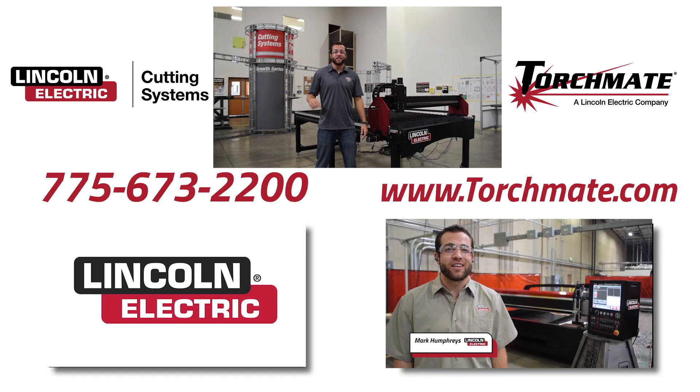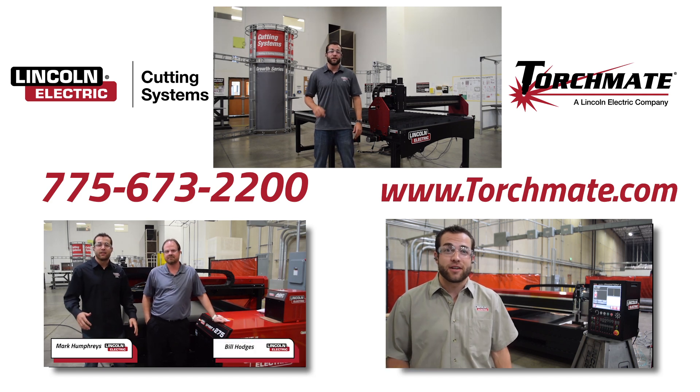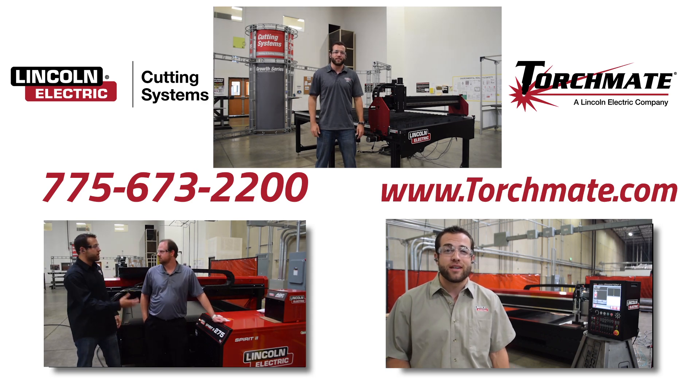Pick up the phone today, tomorrow, or any day to speak with a trained Lincoln Electric employee that knows your table through and through. You can also visit our website at Torchmate.com, or click on any one of the videos below to hear even more about our CNC plasma cutting tables.